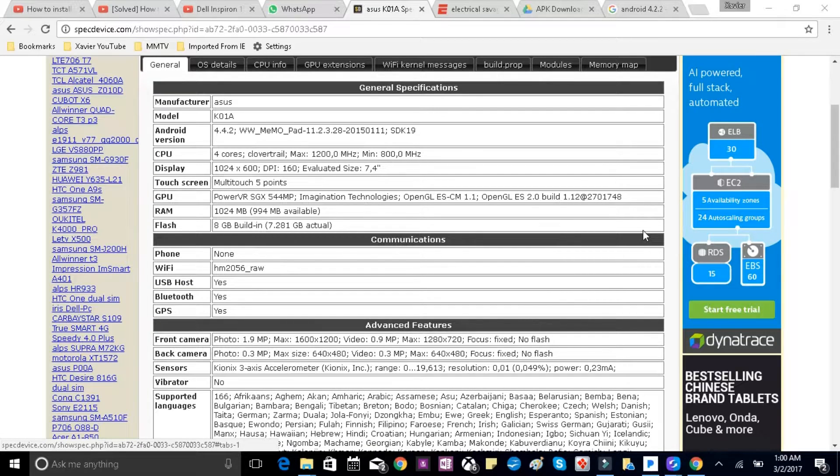The tablet I'm going to run my 3DR Solo app or Solex app from is an ASUS k01a. I bought it a few years ago so it's pretty old. It came with Android 4.4.2, but I upgraded it to Android 5.0 Lollipop. This method is not gonna work with Jelly Bean, so don't try it with 4.4.2. It has four cores, which is pretty good. The display is 1024 by 600 DPI, which is not great — it's not a very bright tablet.